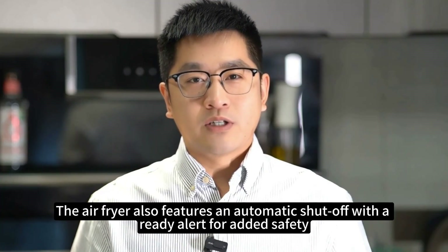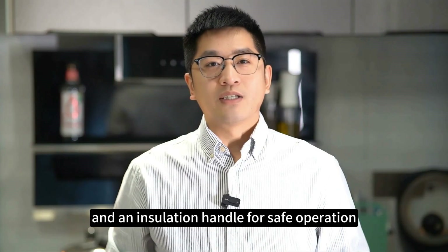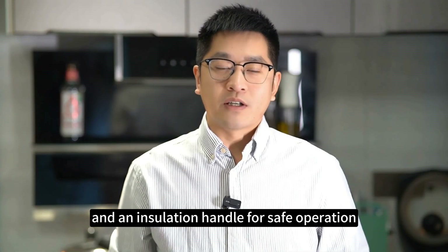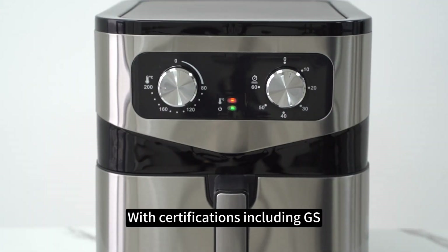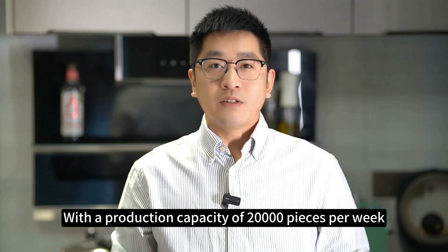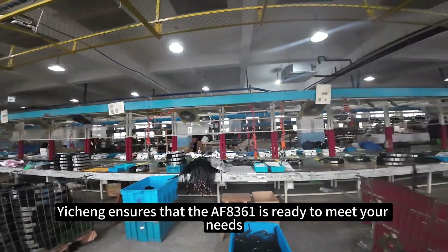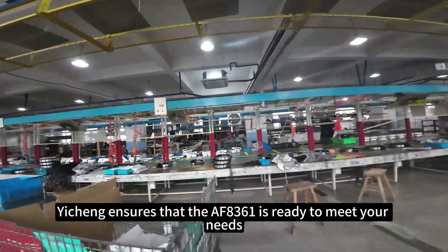The air fryer also features an automatic shutoff with a ready alert for added safety, and an insulation handle for safe operation, with certifications including GSCE and CB. This air fryer meets high standards of quality and safety, with a production capacity of 20,000 pieces per week. Yishin ensures that the F8361 is ready to meet your needs.